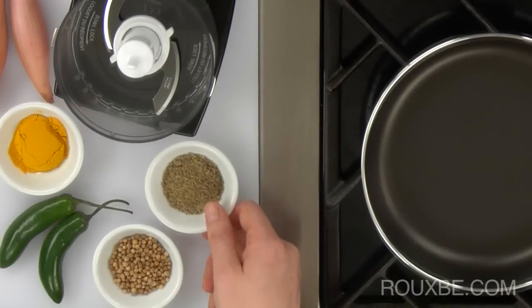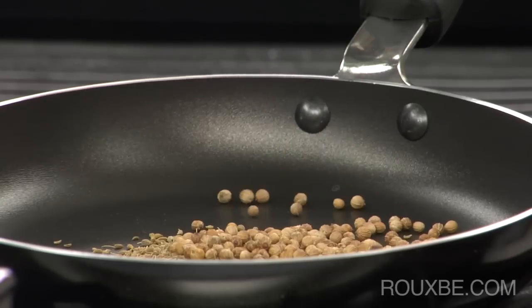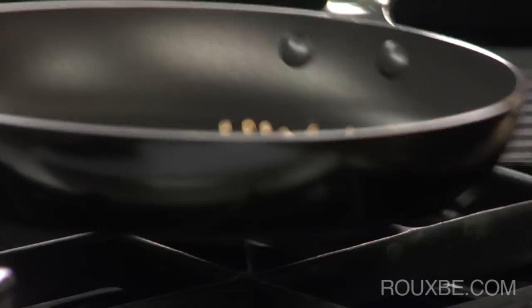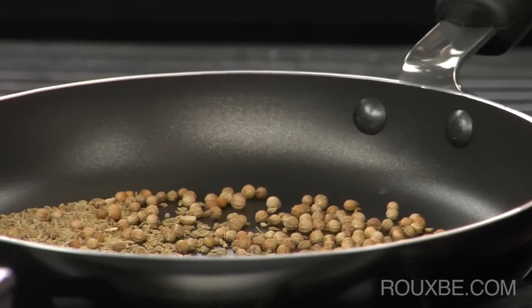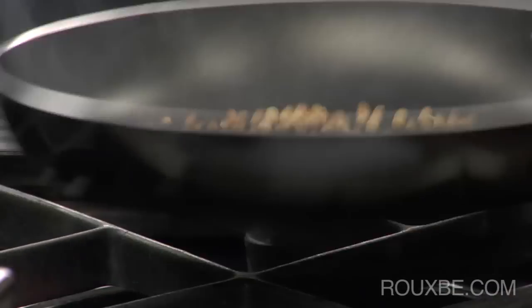To start the marinade for the sattés, toast the coriander and fennel seeds over medium heat. Toast until they just begin to smoke and release their aroma, then set aside and let cool.